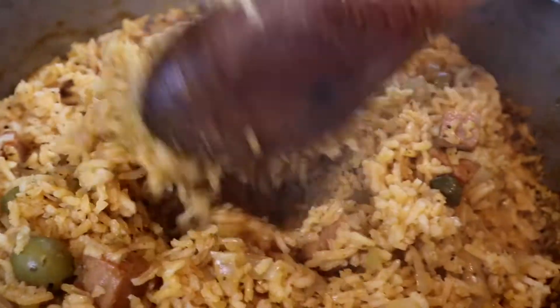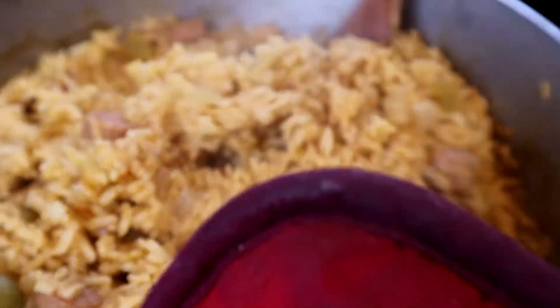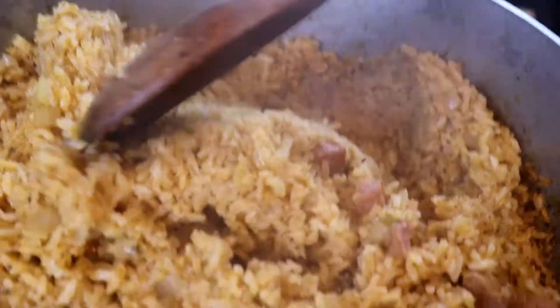Arroz guisado con jamonilla — it's one of my kids' favorites. They like it a lot more than arroz con salchichas. Let's make it, shall we? Welcome to my workshop.